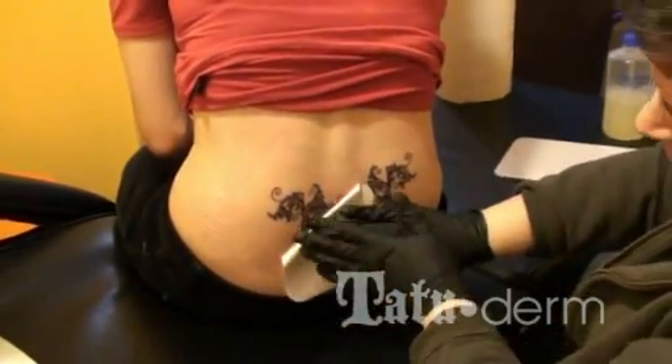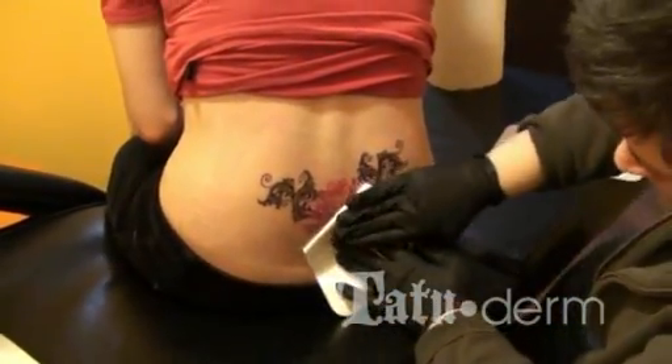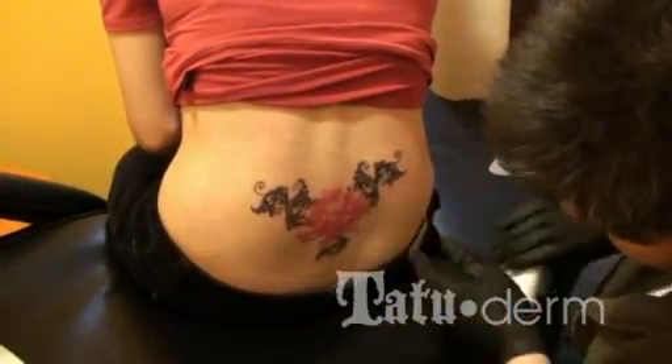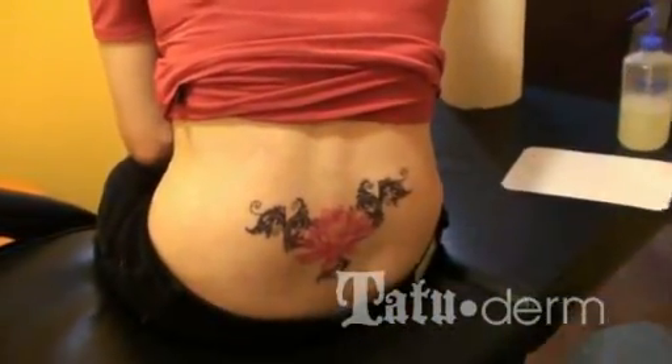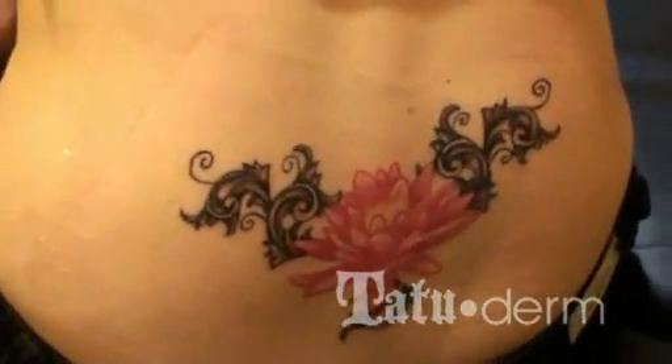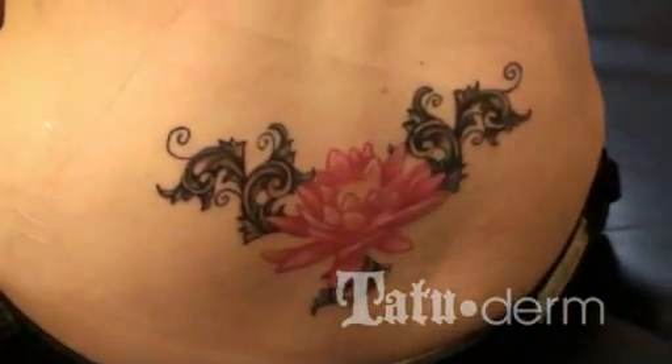Pull your second piece down the same way, right against the skin. No air bubbles in there. Take a second piece.